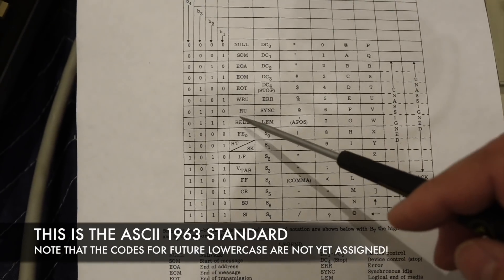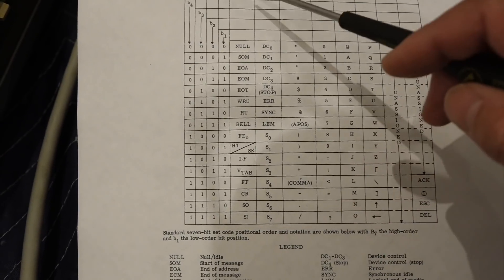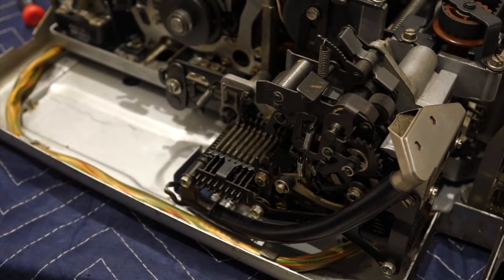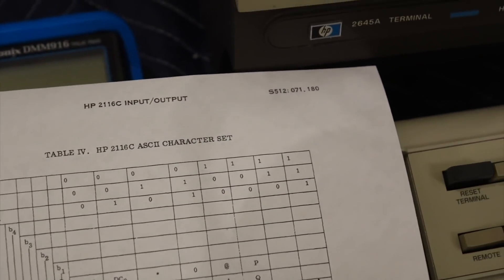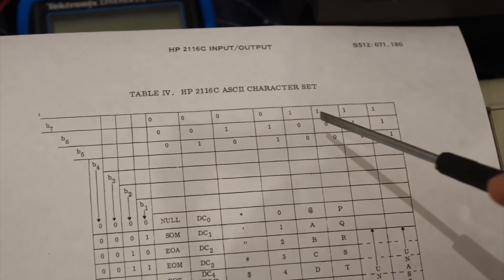Bell is one, one, one, zero, zero. And I see one, one, one, and then a bunch of zeros. So it's missing — and I'm trying to send a G, which is one, zero, zero — so it's missing bit seven.